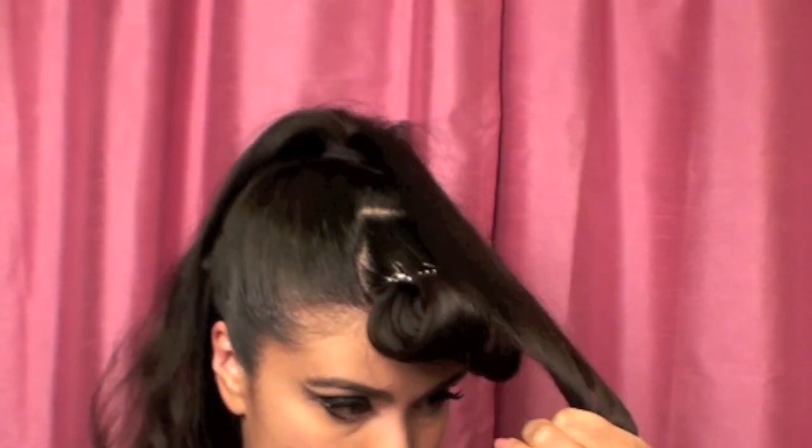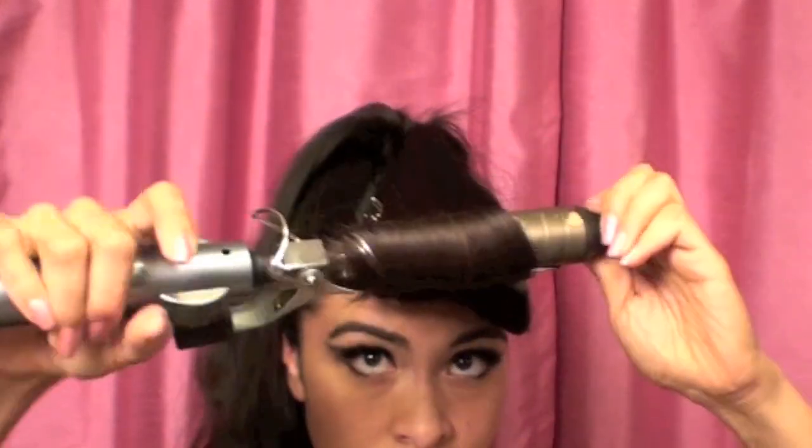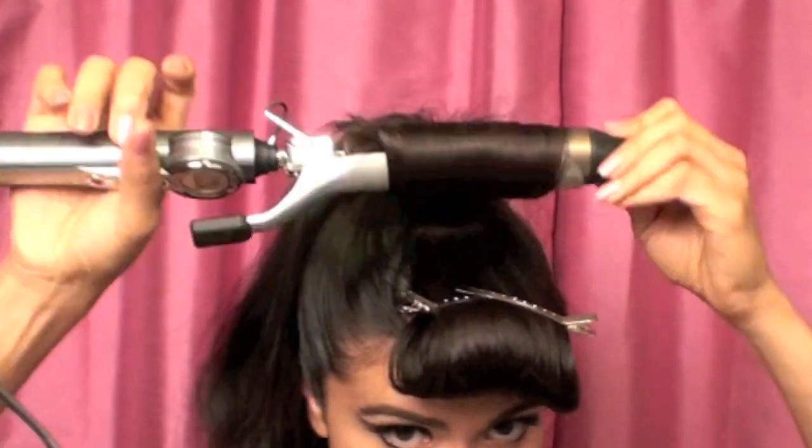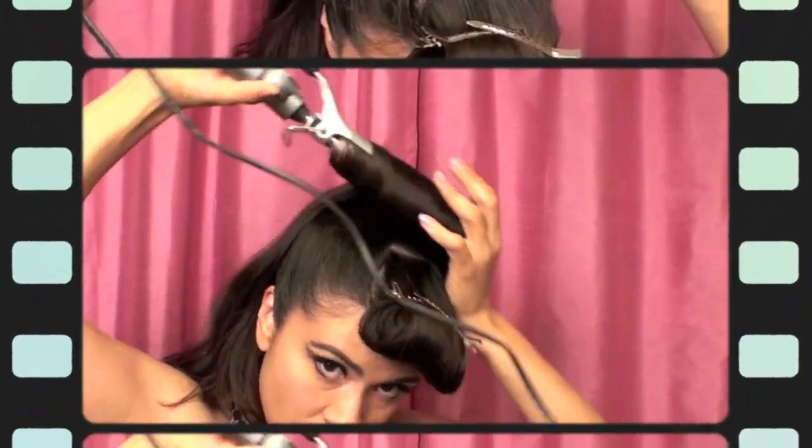Then I'm going to start working on curling the rest of my hair. The reason why I didn't curl my hair before is because I didn't want to pull the curls through the elastic and risk messing them up, so I'm going to go ahead and start curling them as they hang as a ponytail.